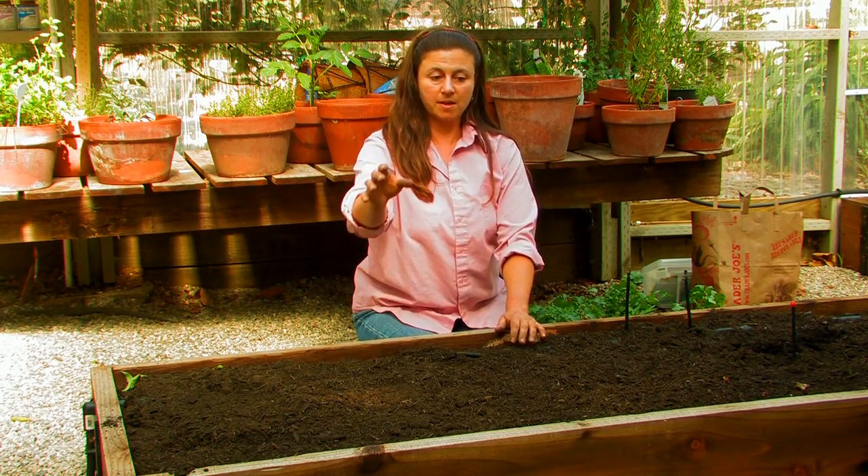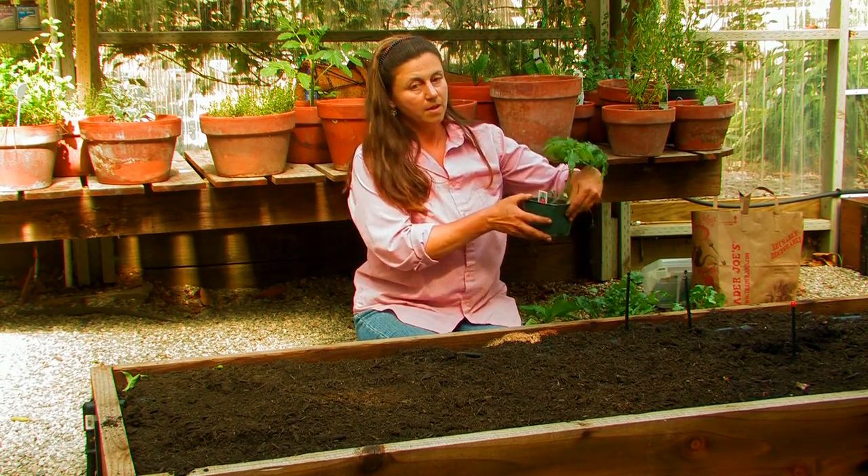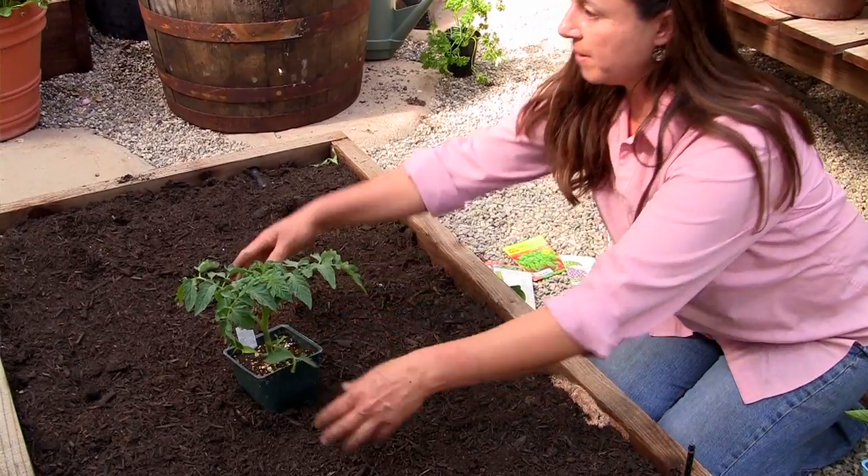I'm going to start off with my tallest plant which is a tomato that's going to become about six feet tall, so I'm going to have to make sure I plant it with a cage.